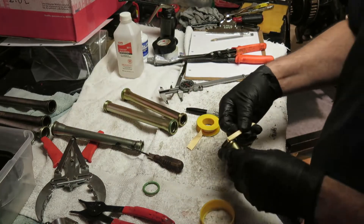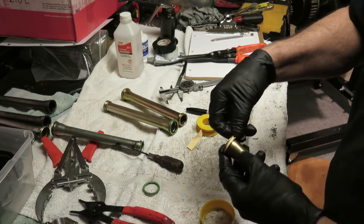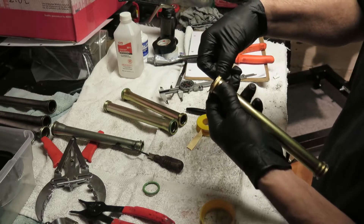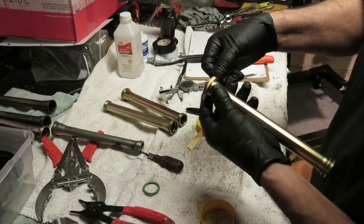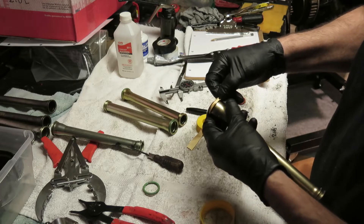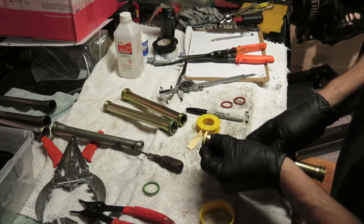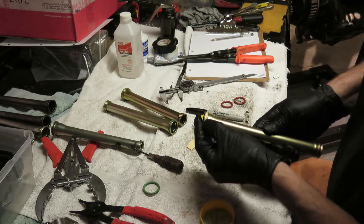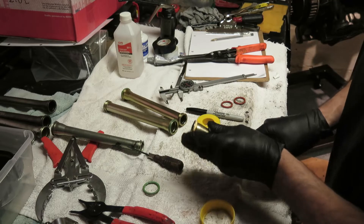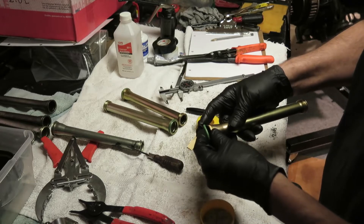Take a push rod tube and try to get the tape to fit in there, as even as you can so that it fits flat. Get it in there like that — you want the Teflon tape in there. Then get your O-ring and just put it on. Do this all dry without any oil.